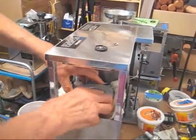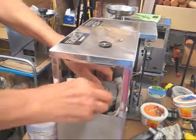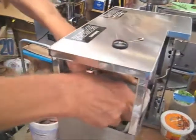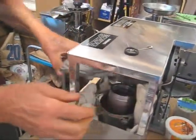We have the top loosened. And with your thumb, you push on the piston as you wiggle the top out. And there we have it out. I'm going to take this out.